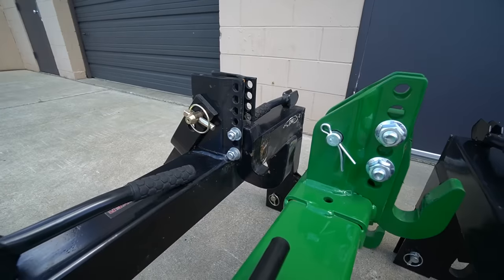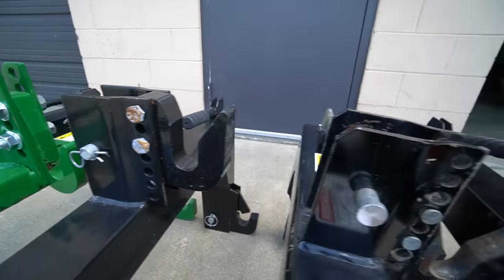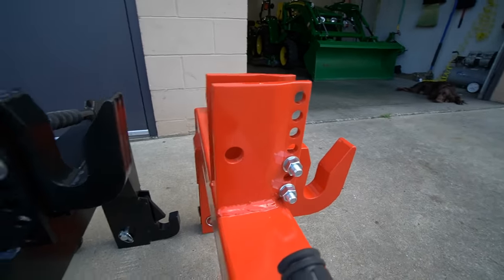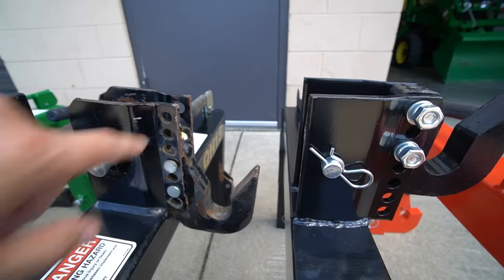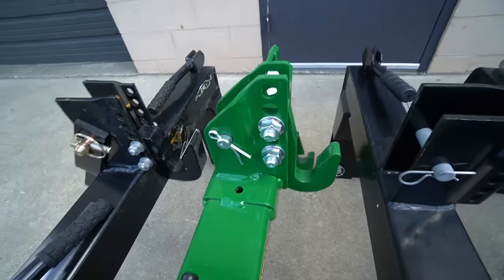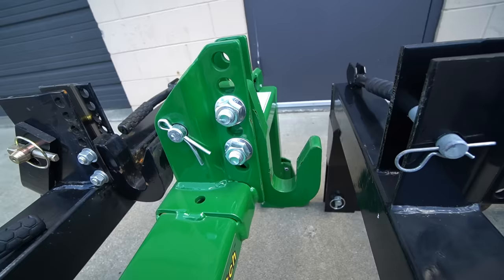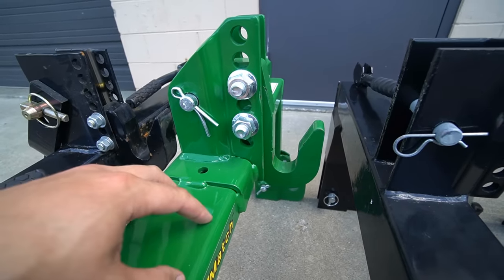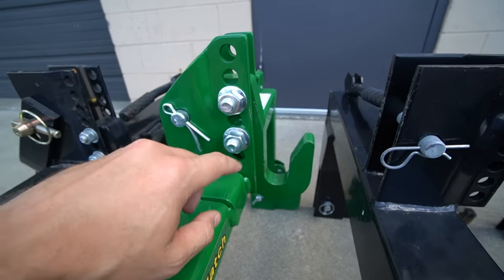On the top hook you can see all the different bolt-hole positions for adjustment — that's pretty well standard across all of them, though some might have an extra bolt hole or two. There was an old version of at least the iMatch that had a welded top hook that wasn't adjustable up and down. So if you're shopping in the used market and see an iMatch or something similar, double-check that it has these additional holes where you can adjust the top hook position.